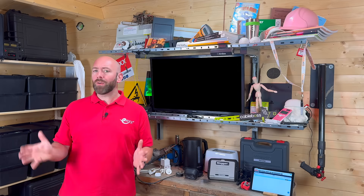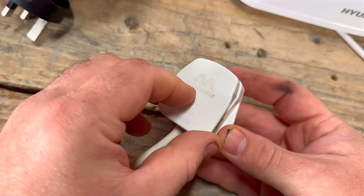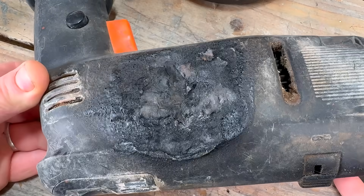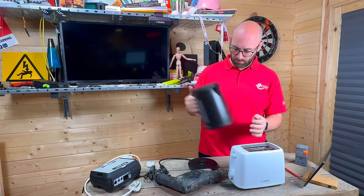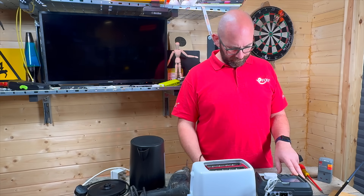Also, equipment does not last forever. Cables get damaged, plugs get wired badly, fuses are wrong, insulation breaks down and casings crack. A quick user check before use is the first line of defence. Then we use formal inspection and testing to prove it is safe to stay in service.